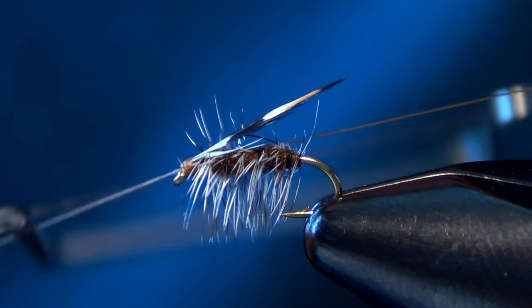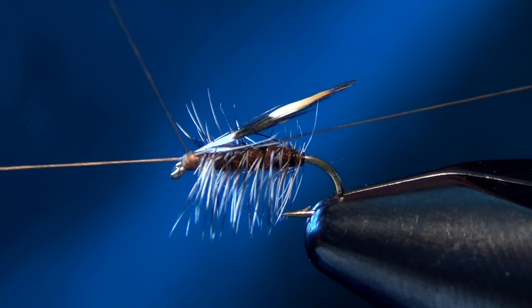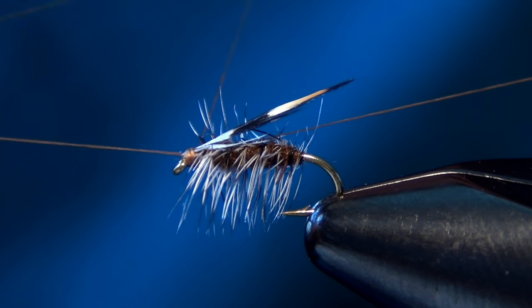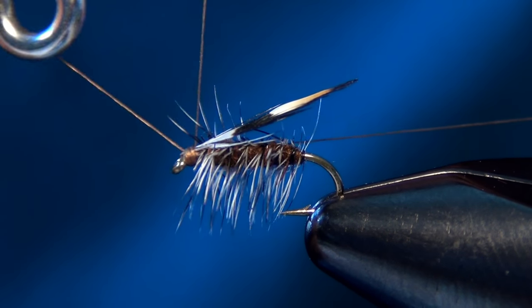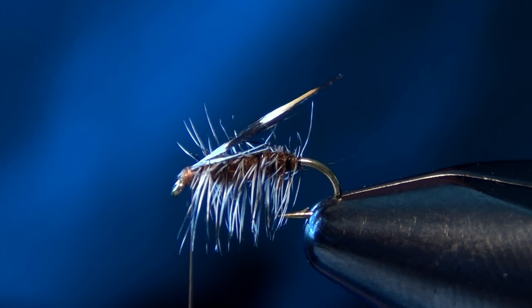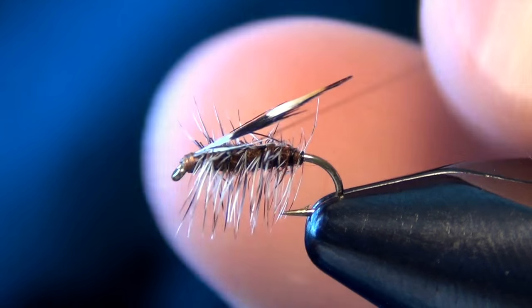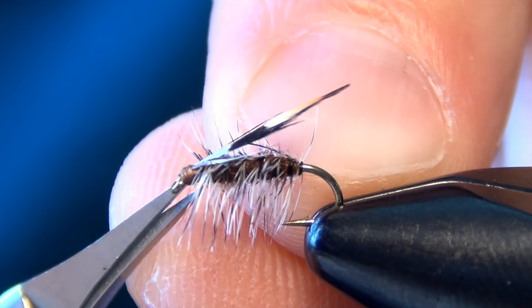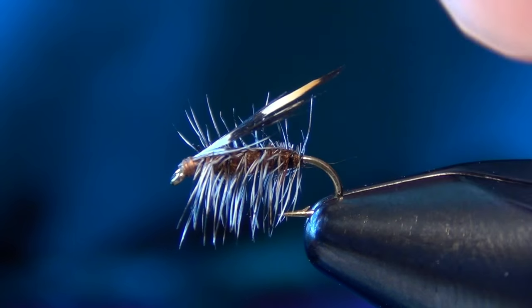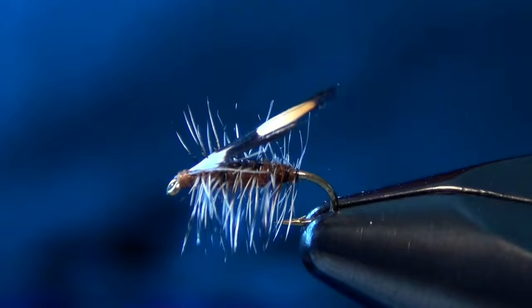Just to finish it off we're going to whip finish — try not to trap any hackle fibers if we can avoid it. Then trim out your thread and just kind of clean everything up. Sometimes some of the hackle fibers will split up your jungle cock nail, so you can just arrange everything so they're all in place.